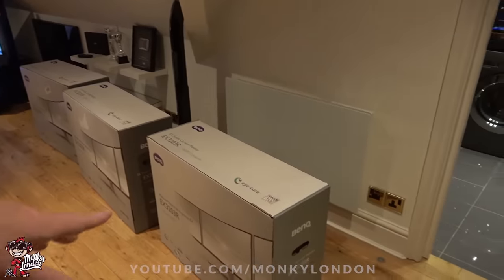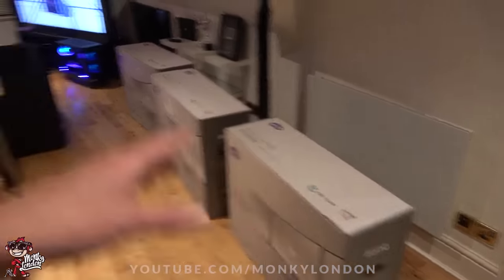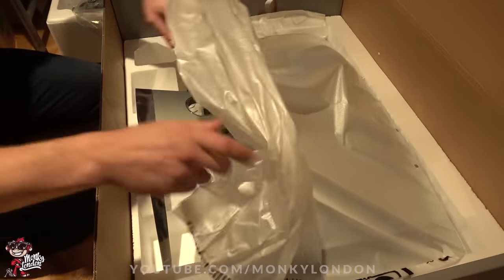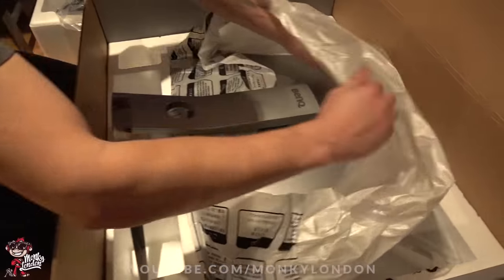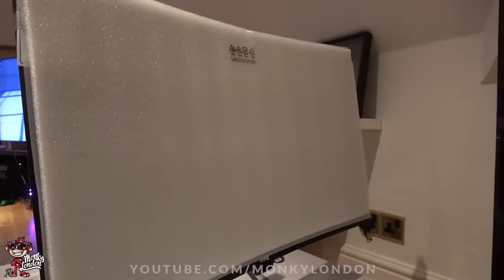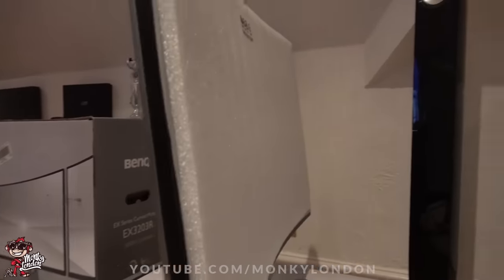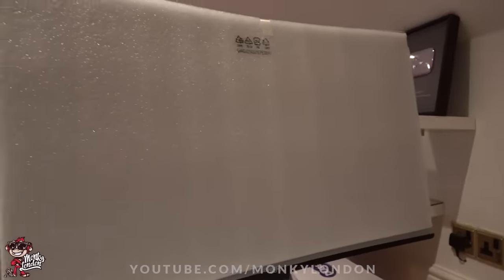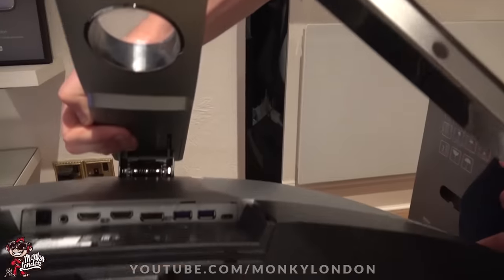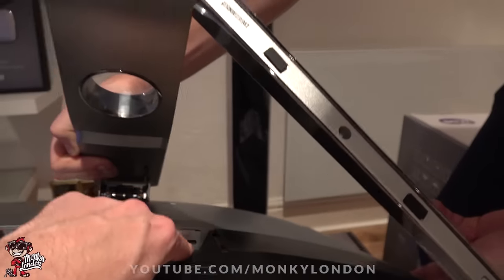We're now going to get the BenQ monitors out of the boxes and go through a few of the basic features. The next port of call will be attaching the monitors to the Vassara mount. It's 32 inches of business — look at that, it's got a big old curve. These monitors are pretty sick. They've got a 2560 by 1440 resolution, 144 Hz refresh rate — super sick for gaming. 1800R curvature, so you can see they've got a pretty savage curvature on them. Loads of ports: HDMI, DisplayPort, USB, and USB Type-C.